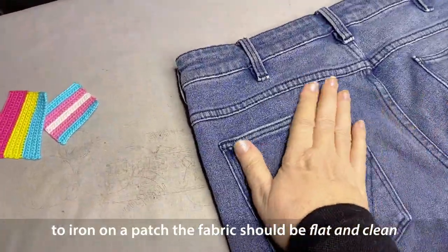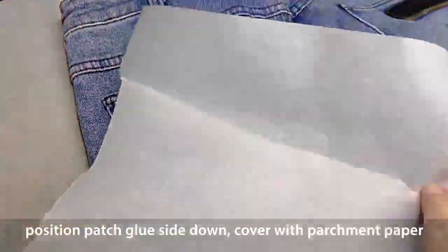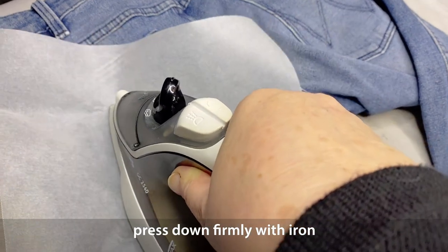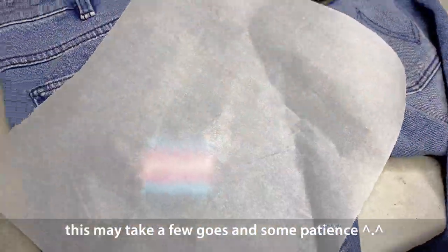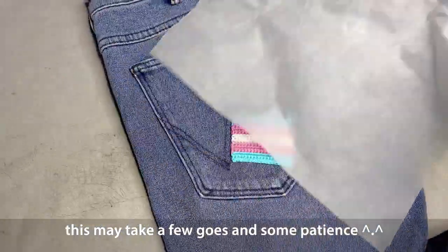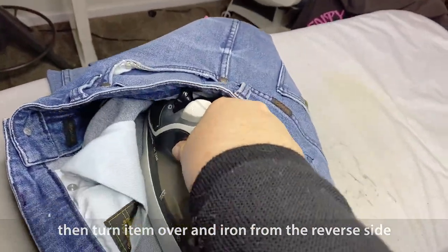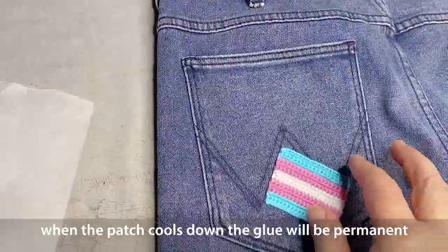To iron your patch onto whatever you want to add it to, make sure the fabric is clean and already flat. Position the patch, put some parchment paper over the top, and iron carefully, pressing down firmly. You may need to increase the heat of your iron a little bit, but take your time — you don't want to burn the patch or your garment. This might take a few goes to get it right. Check that it seems adhered, let it cool a little bit, then iron on the reverse side just to make sure the heat has really gone through to the glue. Let your patch cool down — that patch will not be going anywhere; it will be permanent.